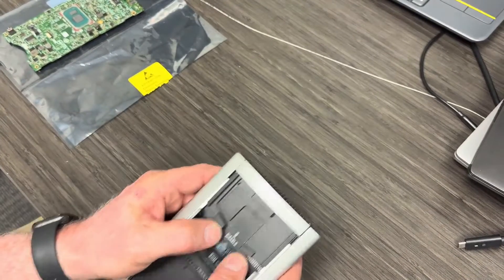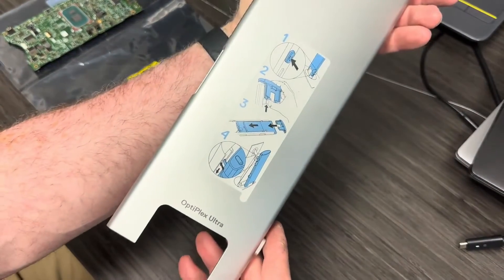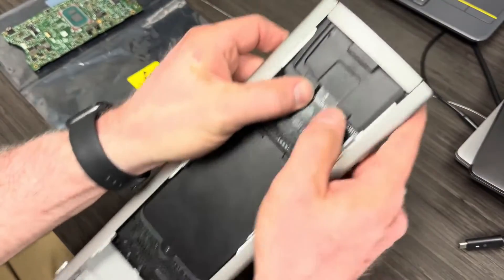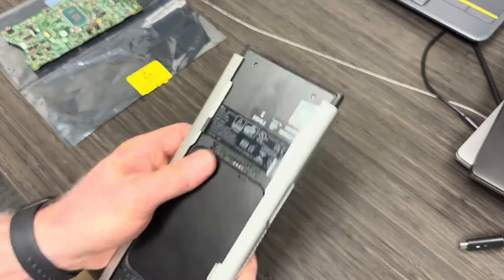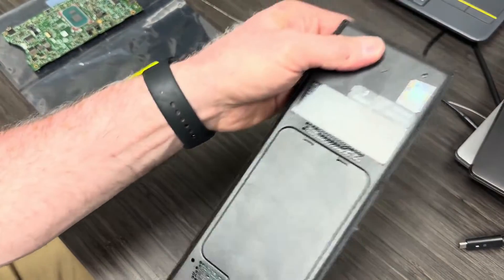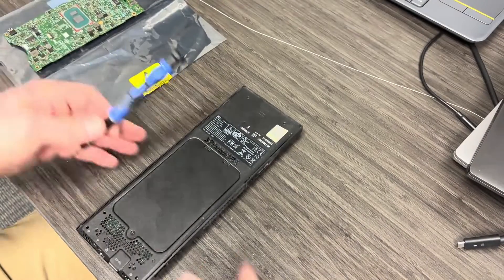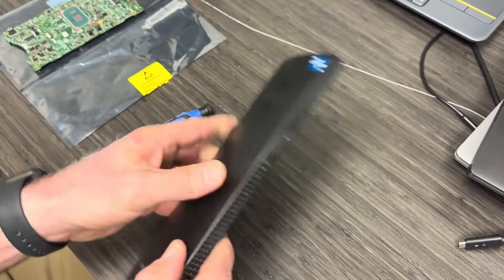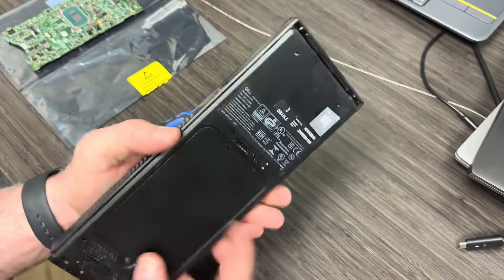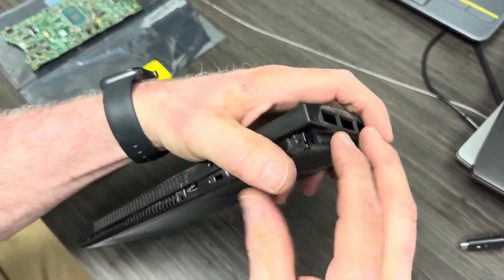This is not a very common business line desktop in the field. I've probably seen two or three of them over the last year, year and a half, so I wanted to take the opportunity to capture this one to demonstrate how we swap out a motherboard. You can see the case is extremely thin. I think they designed these to fit in monitor stands — a completely hidden footprint. Zero footprint is what they call it.